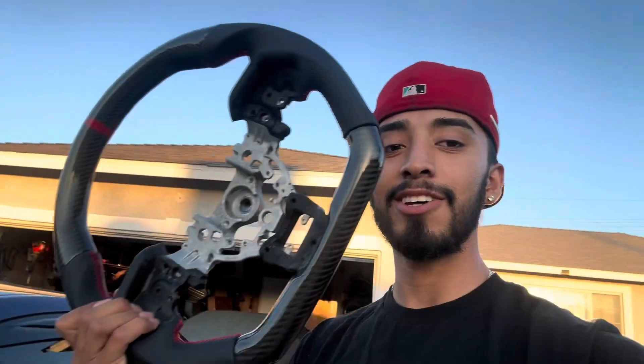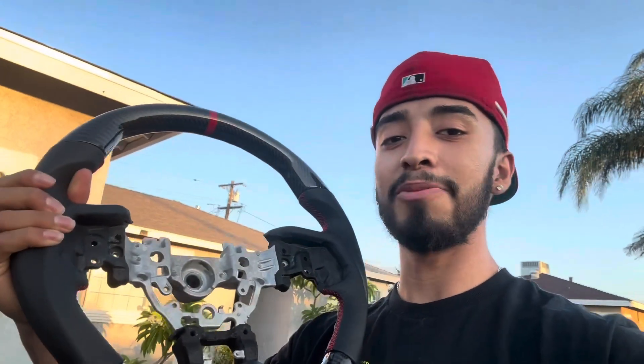What's going on guys, welcome back to another video. Today we are going to install an AFD carbon fiber steering wheel. Albert is actually the one that knows how to install it, so he's gonna be doing all the work today and we are just gonna record. Let's get to this install video.